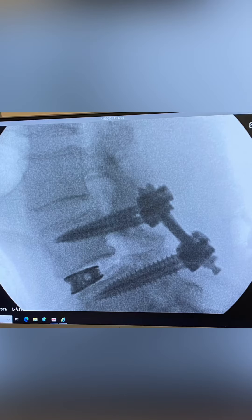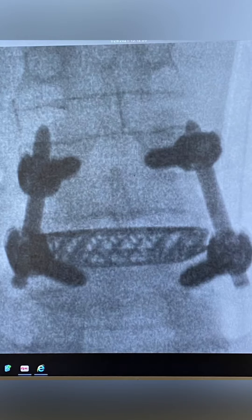The doctor took out my L4 and replaced it with another vertebrae — a cage — and then put in the back of it a cadaver bone to fuse it together, then used screws and rods to hold everything together. Pretty simple, huh? The surgery itself was about six hours.